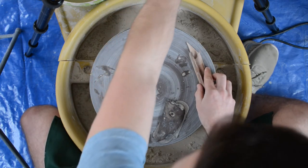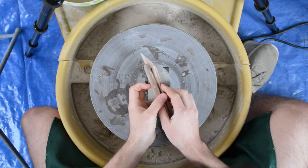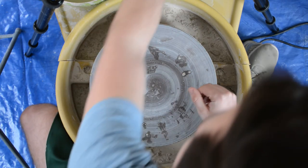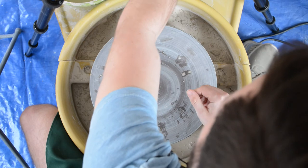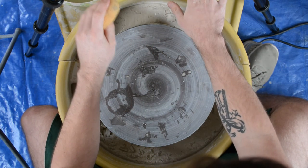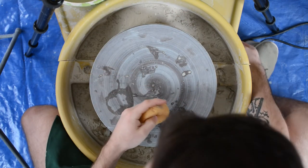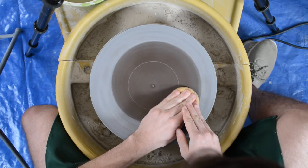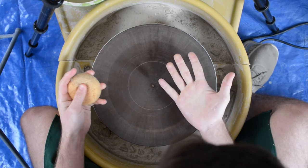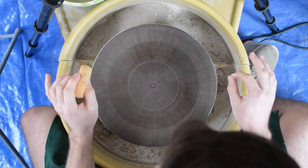These don't include any of the tools I use for trimming — that will be covered in a whole slew of other videos. I also have one bucket for tools and one bucket for water. Water is very handy and is very much a necessity, which I'll talk about in later videos.